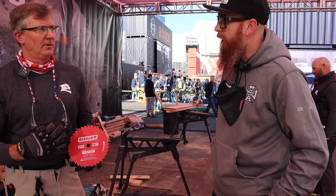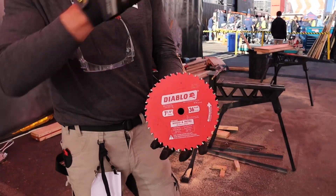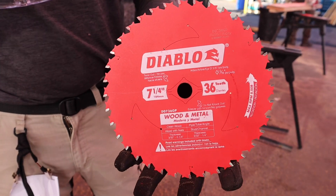This is our wood and metal circuit saw blade — seven and a quarter, six and a half. What this blade will allow you to do is take your six and a half inch or your seven and a quarter inch saw and now you can cover multiple applications: wood, metal, or wood and metal together.